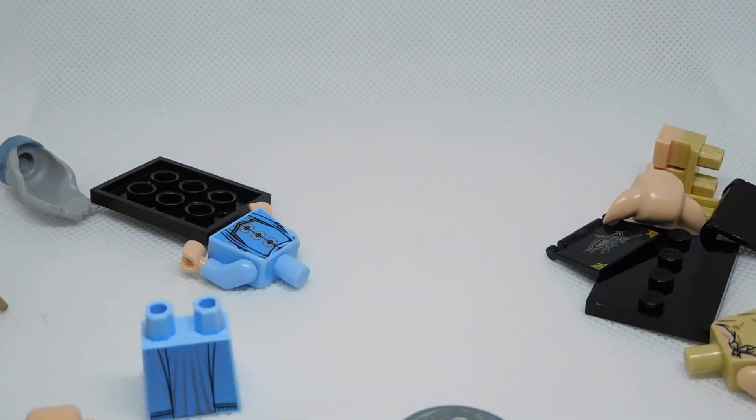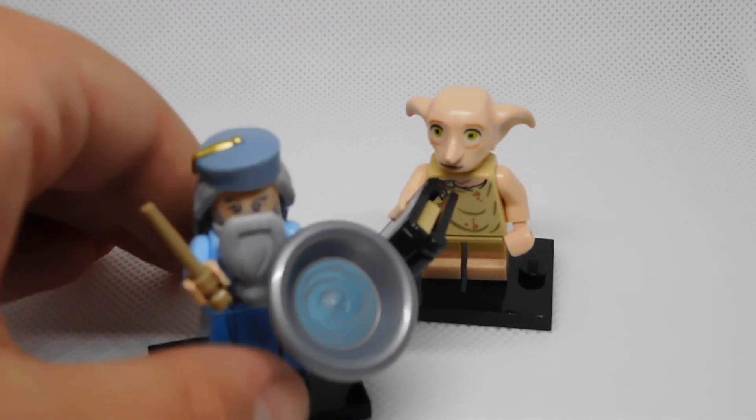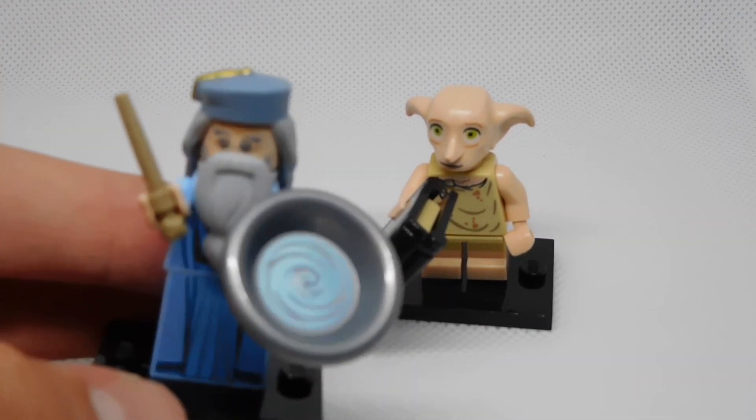Doing the same with our second one, here to reveal — Dumbledore! Let's build them up. Right here we've got Dumbledore and Dobby adding to the collection.